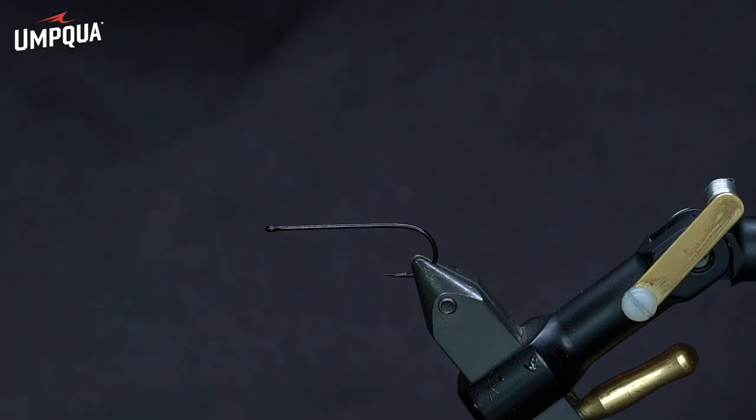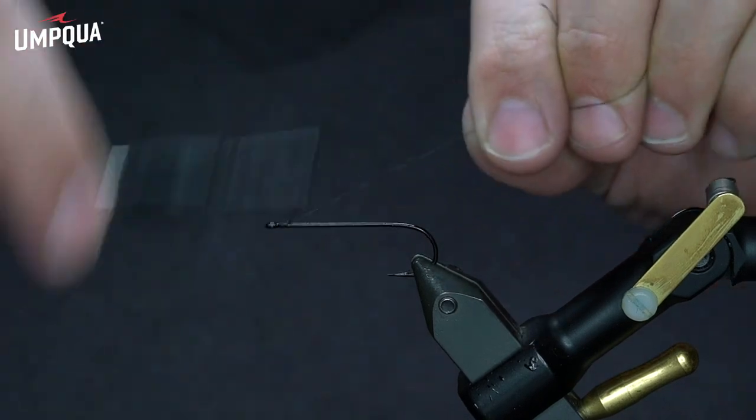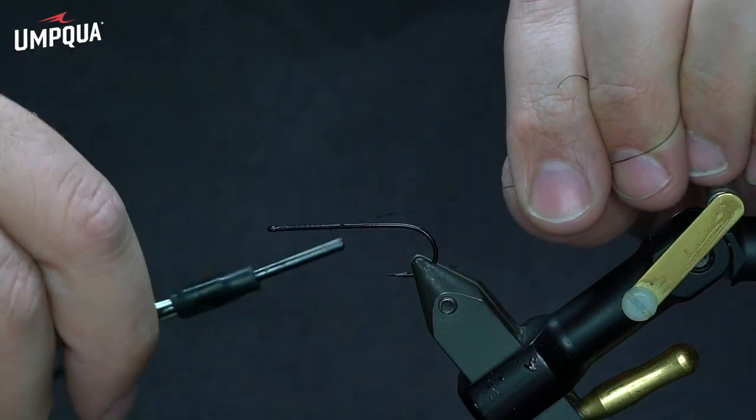For a hook, I have a Daiichi 2461 in the vise. This is a size 2. And then for thread, I just have some Danville 140. I'm going to start that on the hook.